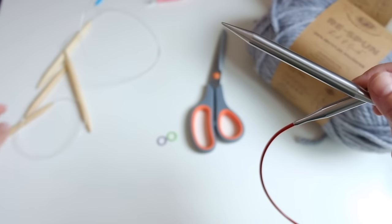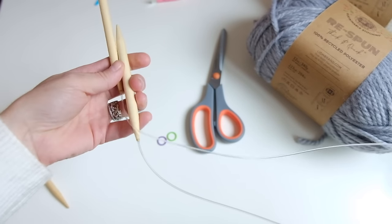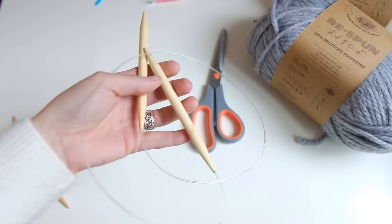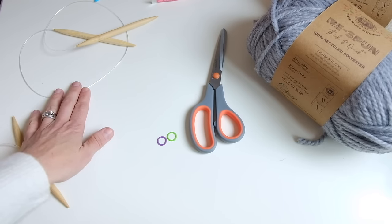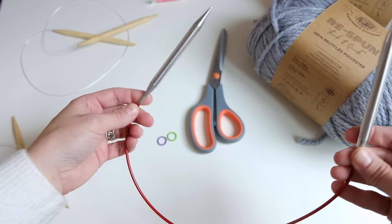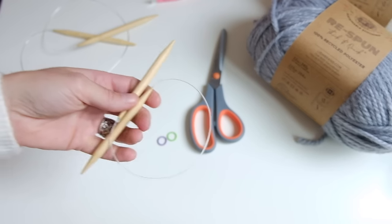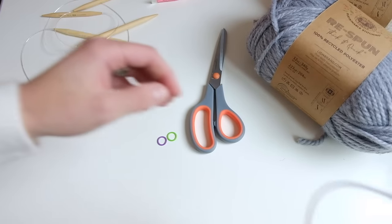Now I'm going to go over the needle sizes. I used US 13, 9.0 millimeter knitting needles in three different lengths. I cast on using 36-inch circular knitting needles — that's the longest length, since we're working from the bottom up with lots of stitches. Then I used a 24-inch 9mm US 13 circular needle to knit the collar in the round, and a 16-inch 9mm circular needle to knit the sleeves. If you don't have a 24-inch you could just use the 16-inch to do the collar.